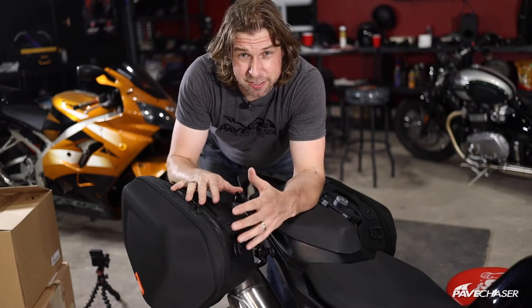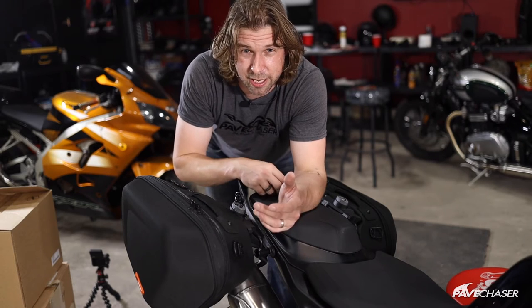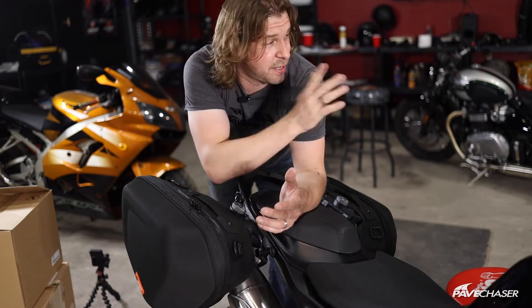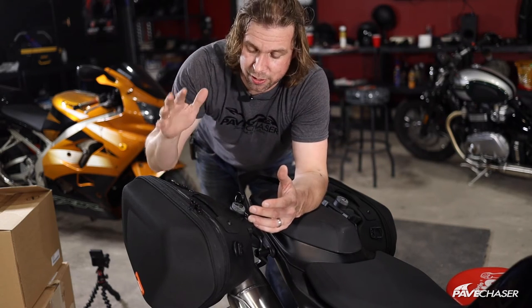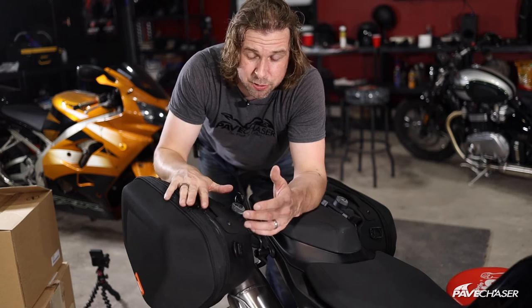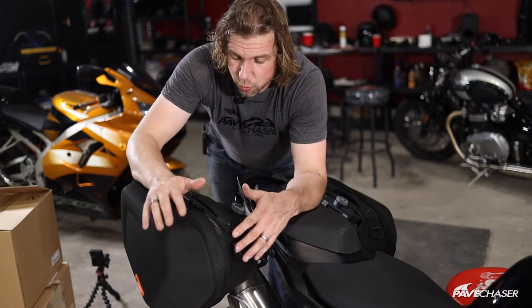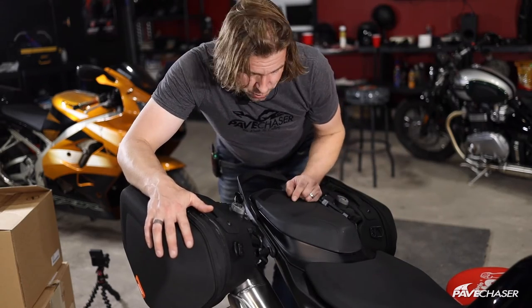That's pretty much the install — super simple, six bolts, very beginner-friendly. Because it's a little dark outside right now, I'm going to wait until tomorrow when the sun's out and then give you a proper walk-around demonstration of these bags to show you what kind of room they have and whether they might be good for you.